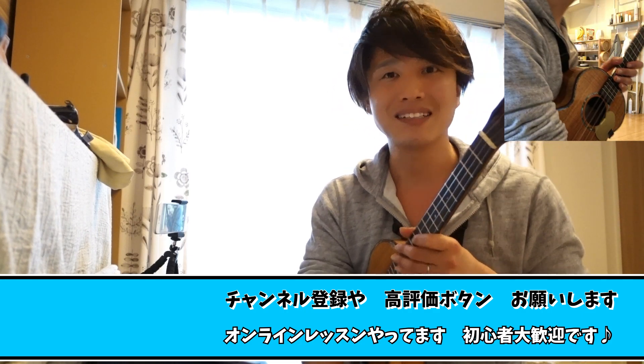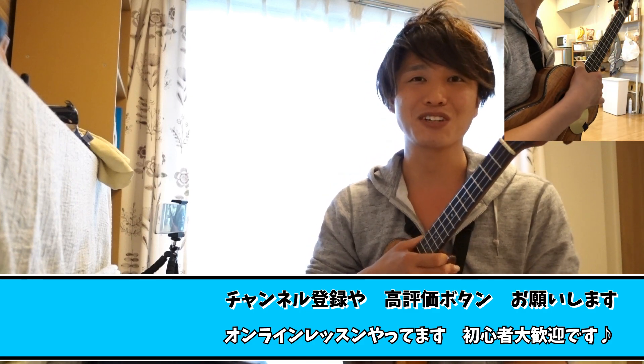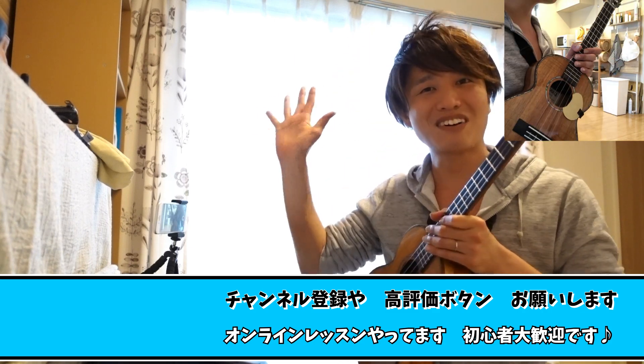はいウクレレっていろんな曲が弾けて楽しいですね。これからもたくさん著作権フリーの曲をやっていきたいと思います。何かリクエストありましたらぜひコメント欄とかメッセージいただけると嬉しいです。それでは今日はここまでにしたいと思います。オンラインレッスンもやらせてもらっております。カフェトークというところでやってますので、下の概要欄からお申し込みいただけると嬉しいです。リアルレッスンもやってますので、ぜひお問い合わせいただければと思います。いいなと思ったらチャンネル登録やいいねボタン押していただけると非常に励みになりますので、これからもどうぞよろしくお願いします。ではまたお会いしましょう。頑張ってください。ジョイフルジョイフル、バイバイ！